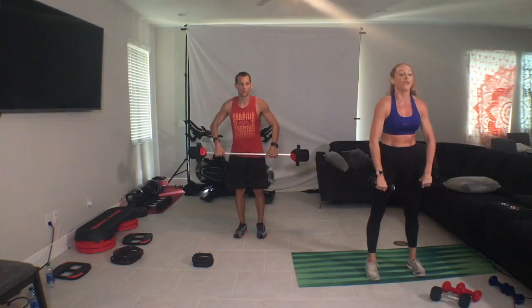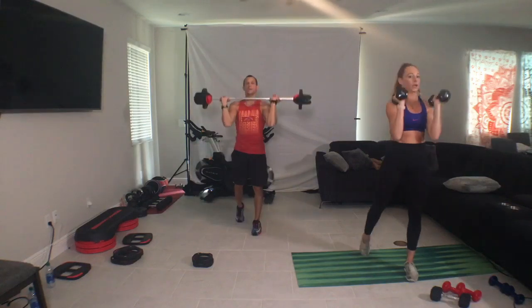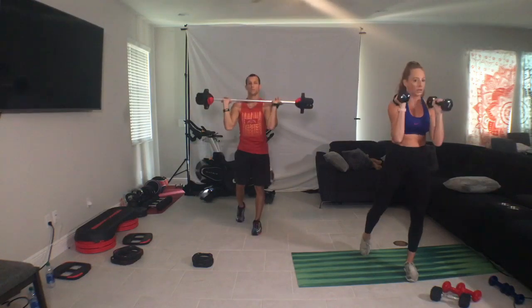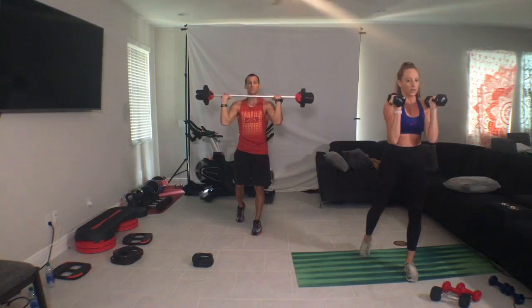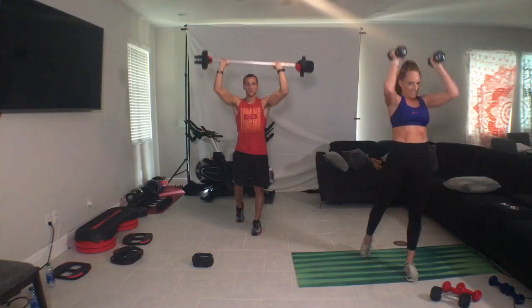Back knee, overhead, breath. Up, drop. Come on. Don't lean back. Push into the front foot. Find strength, find isolation, and work harder.